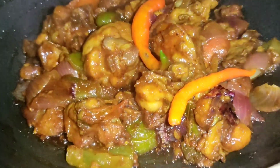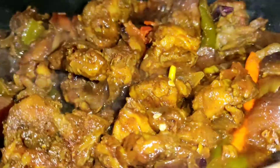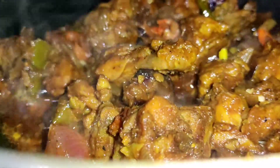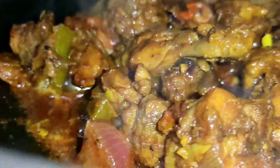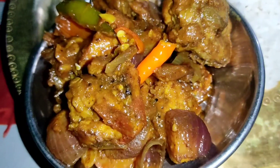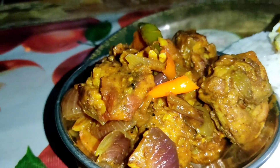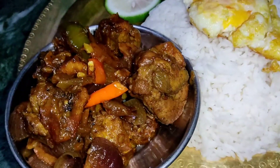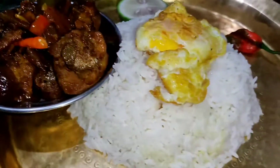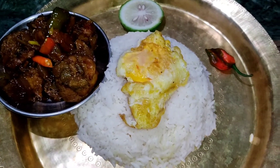If you are using this recipe, you can use it with any recipe. You can use this recipe with a little bit. This recipe is ready for the final recipe.